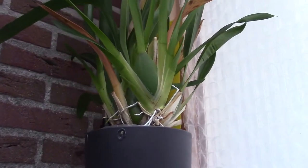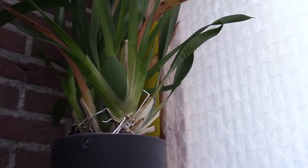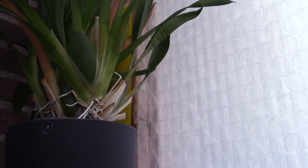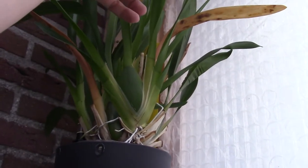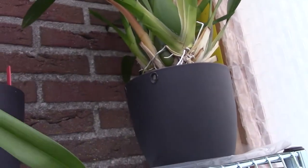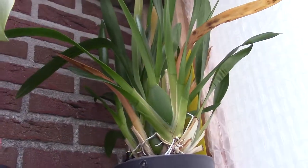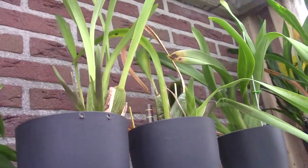Here we have another one — this one should be able to bloom, it's a big orchid, but it doesn't yet. The pseudobulb is quite young so it's probably on its way. I'm not sure about that, but we don't have spikes here.